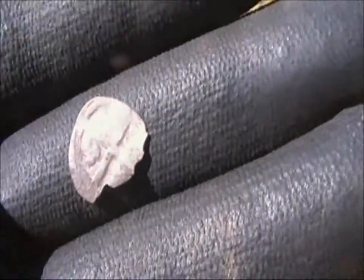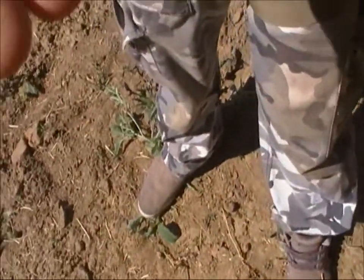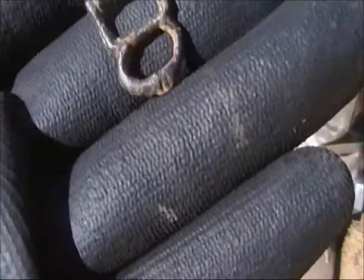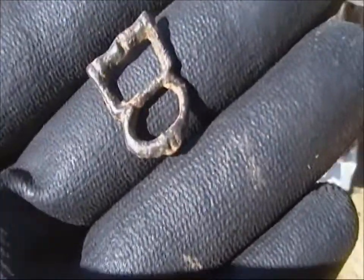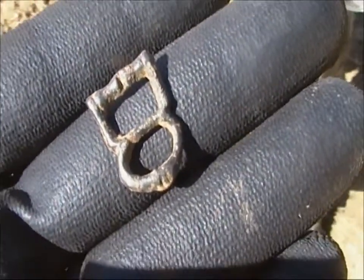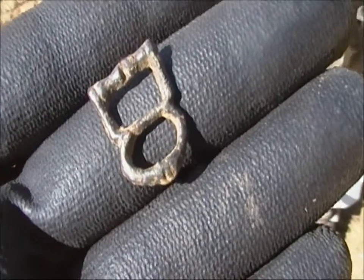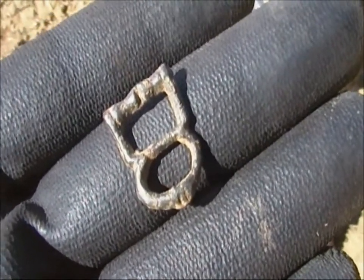Right, show us the other find. That's the hammer. Lovely little buckle there.